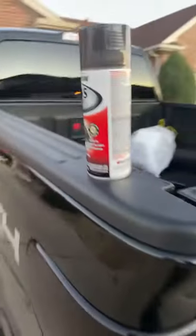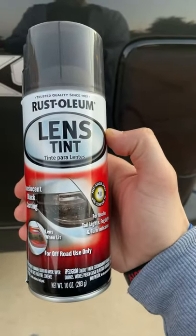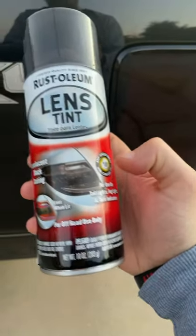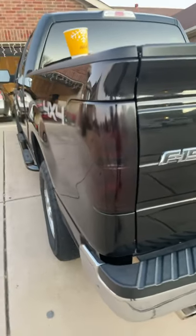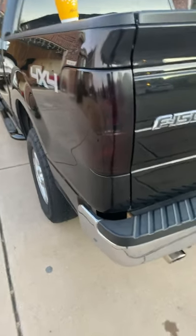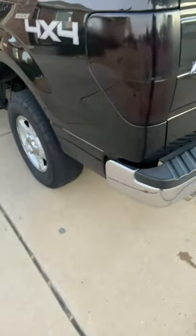Ended up getting this — Rust-Oleum Lens Tint, for off-road use only. Because they are pretty dark. I'm going to show you guys in a little bit when I turn the lights on. You can see it pretty well, it's not that bad. The spray can he used — he took the actual wrap off so you couldn't see what it was.